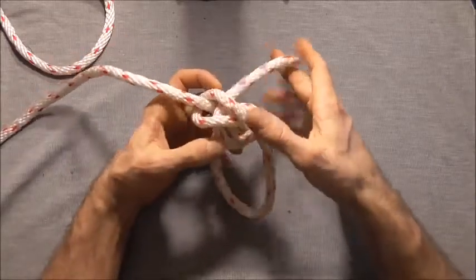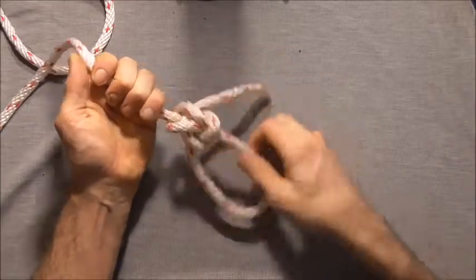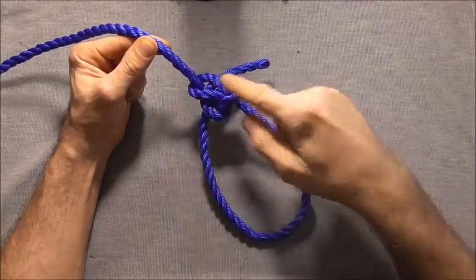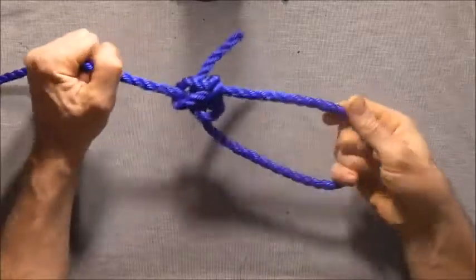Then if we tighten that knot we should have a secured bowline. I've gone back and tied the enhanced bowline in our original unmanageable rope, and you should now find that our bowline is nice and secure.